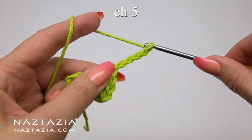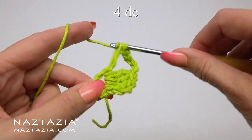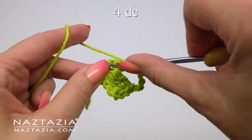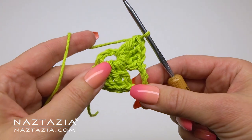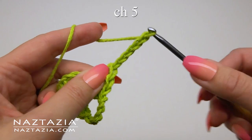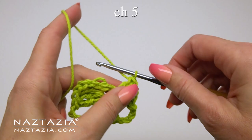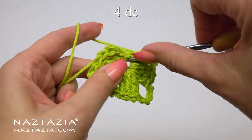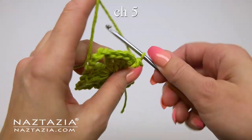Now we'll work on the corner. For each corner I'm making a chain five. If later on you find the chain five doesn't work, feel free to adjust it up or down in count. Then we're going to make four double crochet stitches all in the ring. This matches the three double crochet plus chain three we did before. We'll move on to the next corner with a chain five, then four double crochet stitches in the ring, followed by another chain five corner, then four double crochet stitches. We need to make our last corner, which is a chain five again.